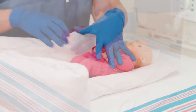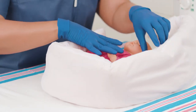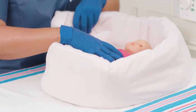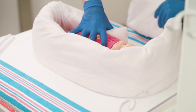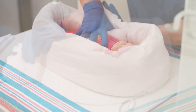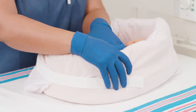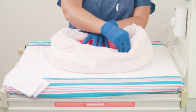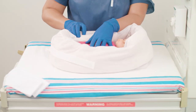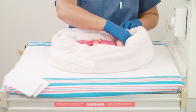Wrap the tube around the perimeter of the positioner, creating indentations as needed for medical equipment. Secure the tube with the attached strap. The tube positioner should conform closely to the body positioner. Mold the tube around the baby on all sides, ensuring the baby is in a flexed, contained midline position with the hips and knees flexed.